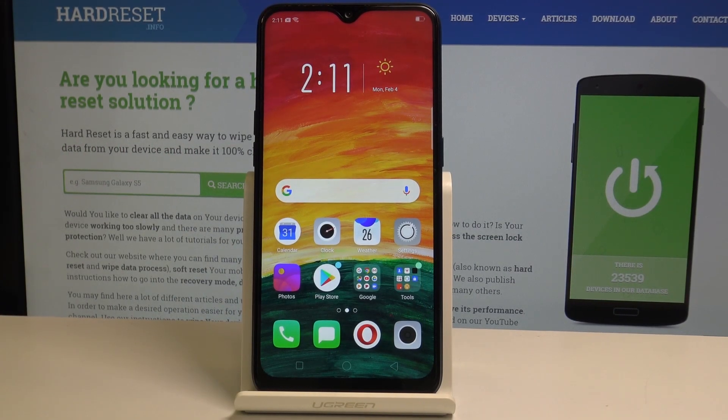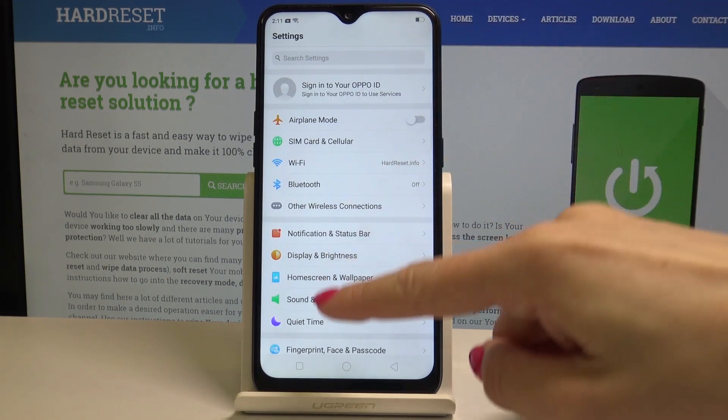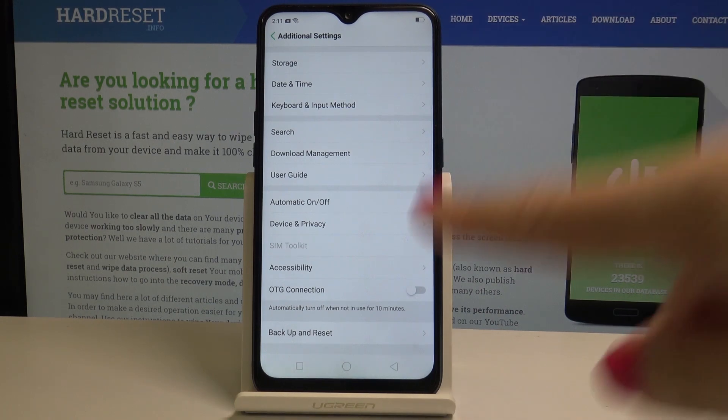Here I have Oppo AX7 and let me show you how to perform factory reset on the following device. So at the very beginning open the settings, then scroll down, find and select additional settings and here go to the very last icon which is backup and reset.